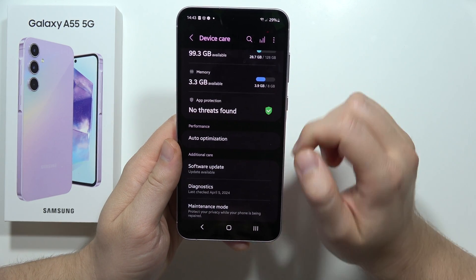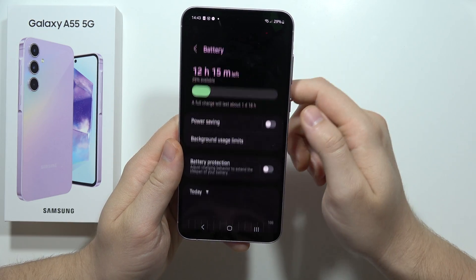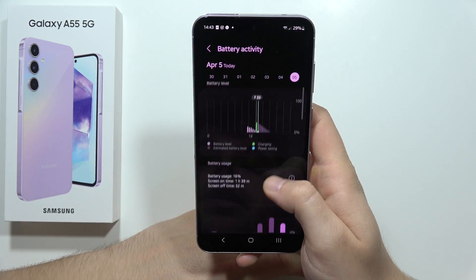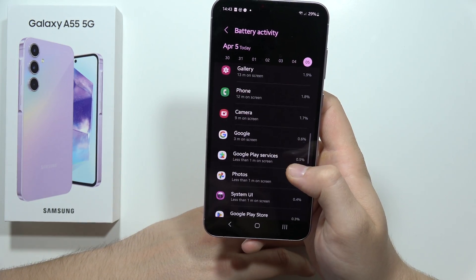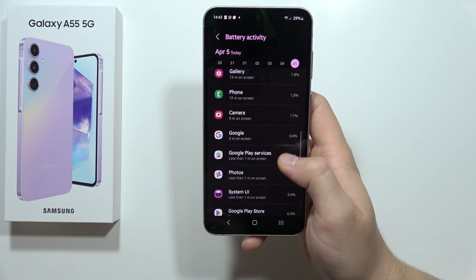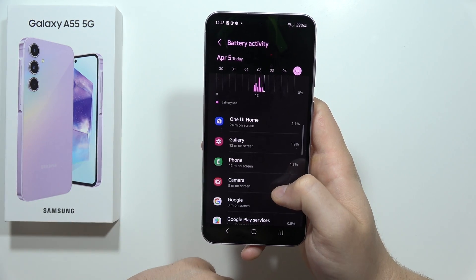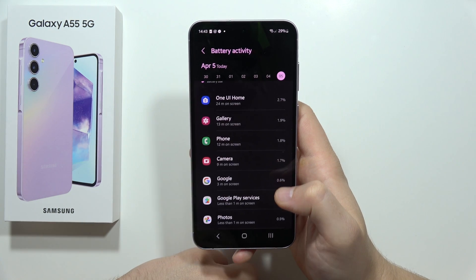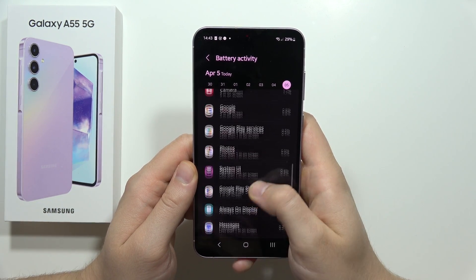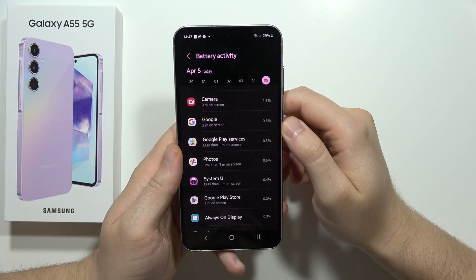Go back and move into App Battery Usage under Battery. When you scroll down here, you can find which application is draining your battery the most. Most of these may be system apps, but if you've downloaded various apps, some may be running in the background and consuming mobile or Wi-Fi data. Be sure to remove any application you're not using that appears here and is draining your battery.